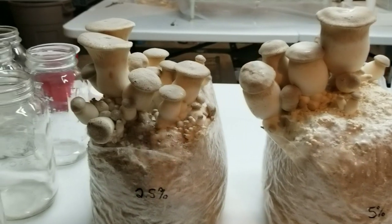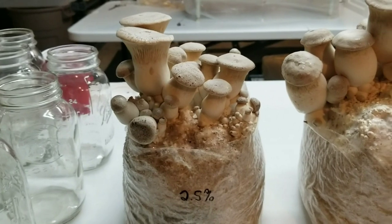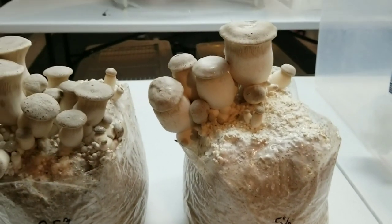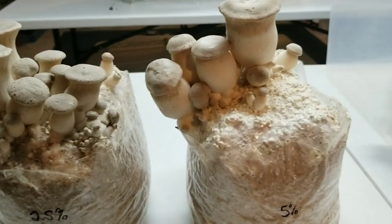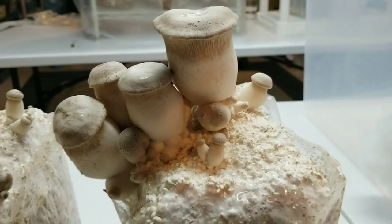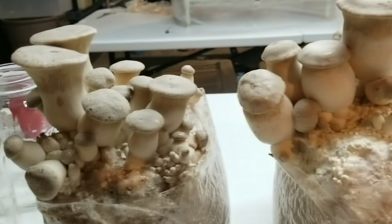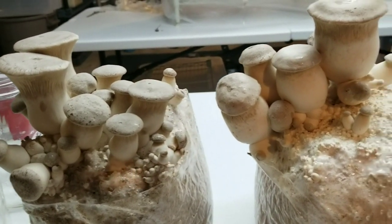Got them in a little more light here. I trimmed away the plastic a little bit more to give them some room to breathe. You can see this is our 2.5 percent block here and this is our 5 percent block here. It'll be interesting to see how the final yield ends up. Right now the 5 percent block is growing some much thicker fatter mushrooms, but maybe not quite as many as the 2.5 percent, though both have really nice quality fruit bodies.